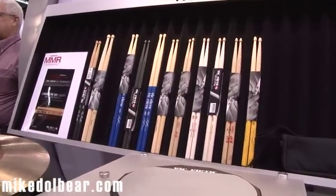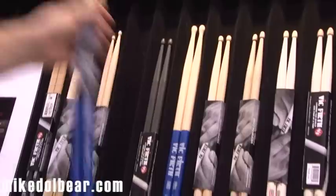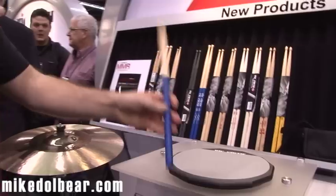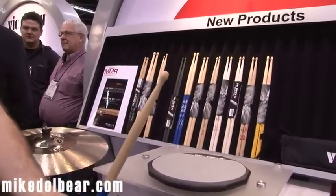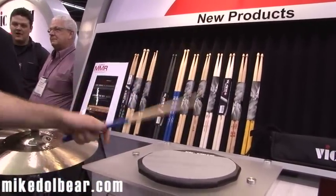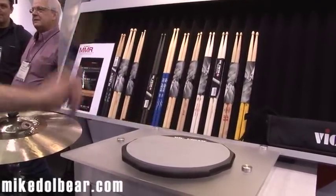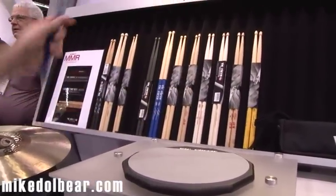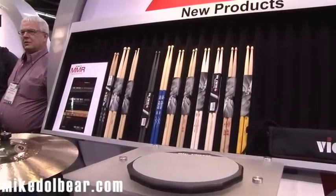Then we have got a nice bit of great British talent with the Gavin Harrison, which, as well as the blue handle, has got a very smooth shaped tip. And it's surprisingly long and surprisingly heavy. I don't know why I'm surprised, but I am. It's a big stick. Not as big as a Thomas Lang, but it's getting there. It's pretty big.